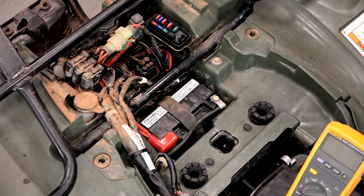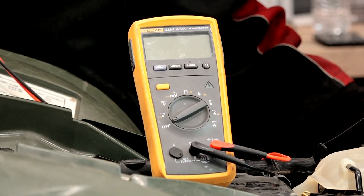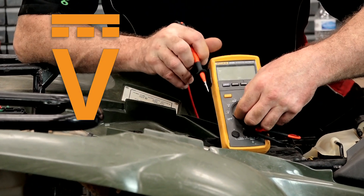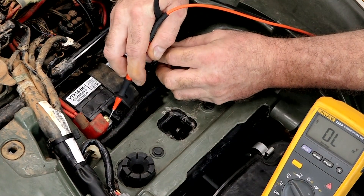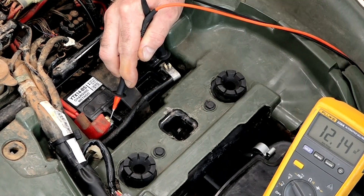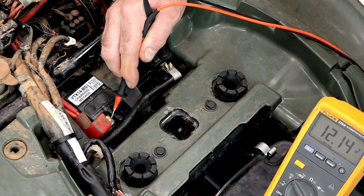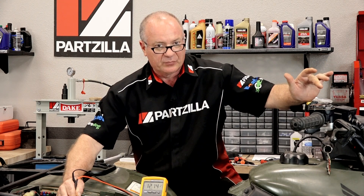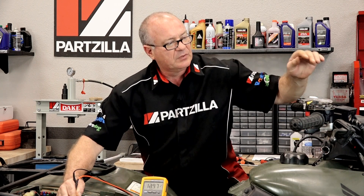The first thing we want to do is take a look at the battery and see what type of voltages we have. We want to see somewhere north of 12.3, 12.4 — that usually indicates a pretty healthy battery. So we're going to bring it around to DC volts. We're reading 12.14. Now that's a little on the low side, but it should be enough to start this. What we're really looking for is the voltage when running — between 13.5 all the way up to 14, depending on what RPM the engine is running at.